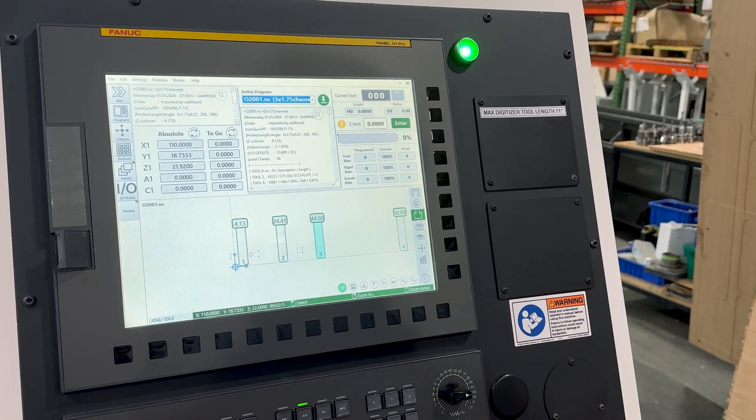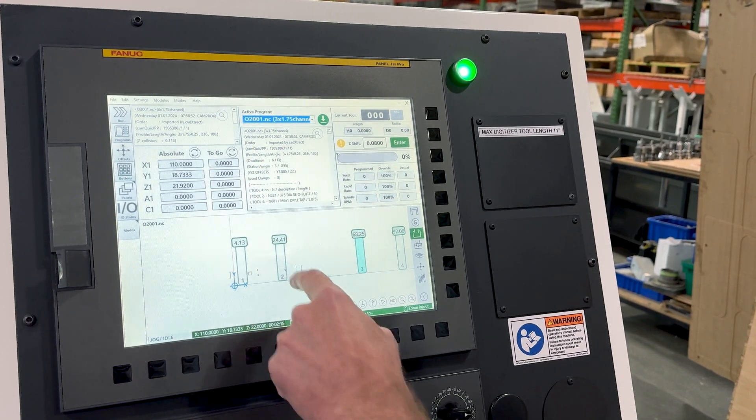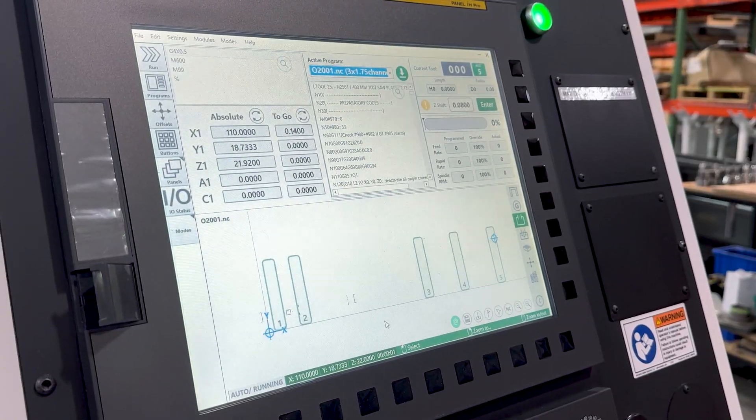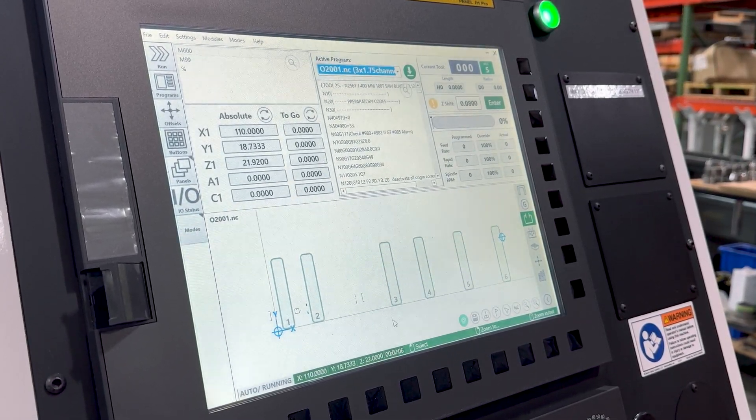And with our latest in-operator control technology, one of the many new features is the graphical display. You'll be able to see a visual representation of your machine setup, such as all the clamps called out in your system.